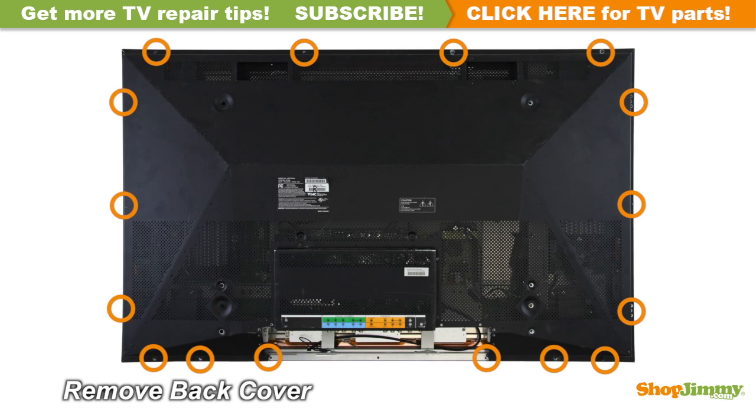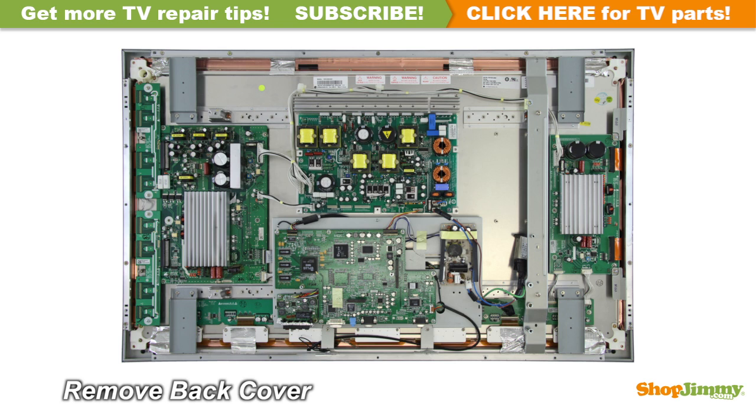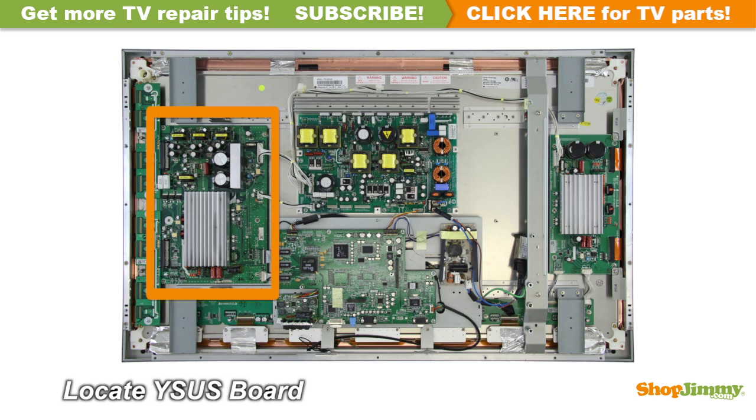Unscrew and remove the back cover. The Y-Sustain, or Y-Sus board, is located on the left side of the chassis. The Y-Sustain connects to the PDP assembly through a buffer system most commonly called a Y-Buffer or a ScanDrive. This buffer system can be comprised of one or two boards, or can be built directly into the Y-Sustain.